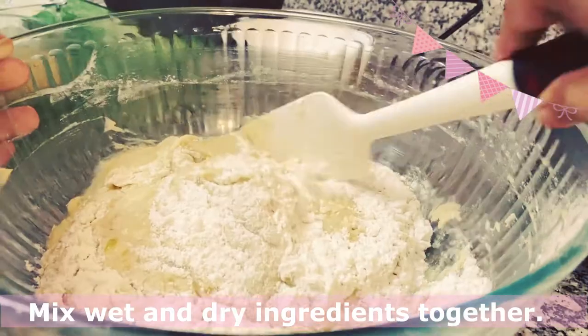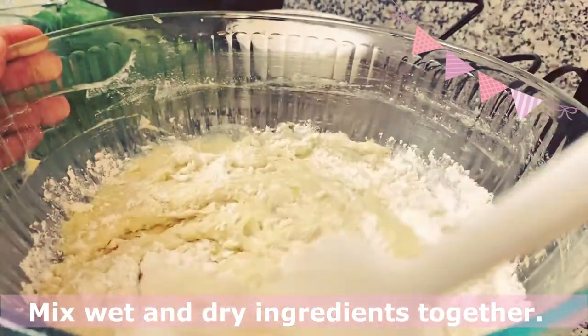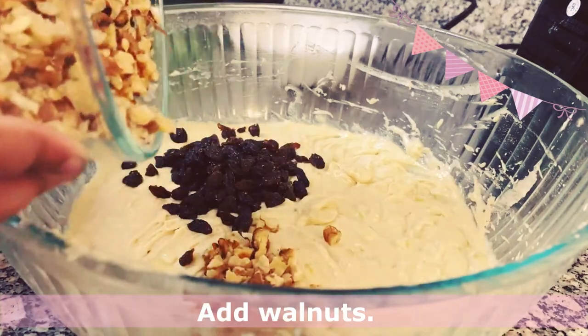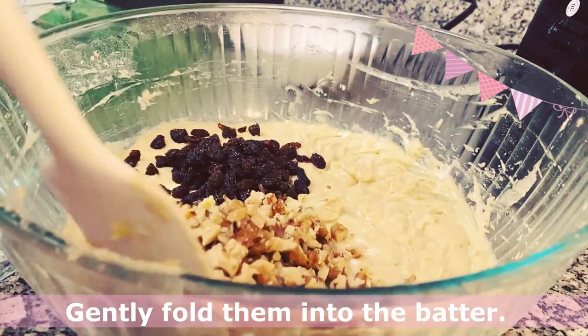Now that we've mixed the dry and wet ingredients together, we need to add raisins and walnuts and fold it together. Here we go.